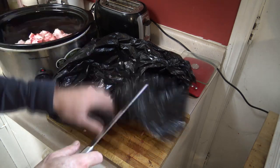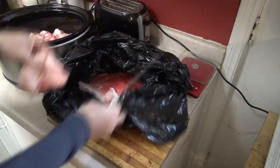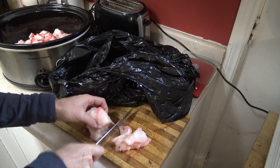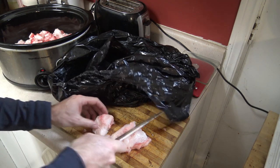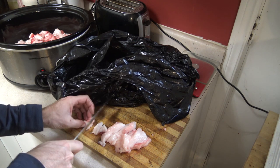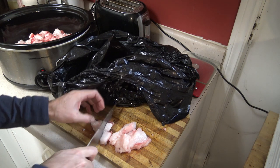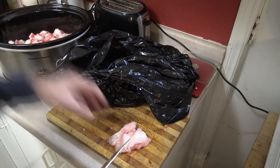If this is your first time rendering fat, maybe don't commit all of your fat to one rendering batch in case you mess it up. What you can do is do a smaller batch in a smaller pot and keep a closer eye on it until you're confident about being able to do it without burning it. With your other fat, you can clean it all up, bag it, and throw it in your freezer — it should keep for a really long time. When you're ready to render more, just take it out and cut it up frozen, or thaw it just enough that it's easy to cut.